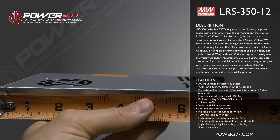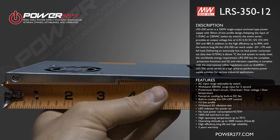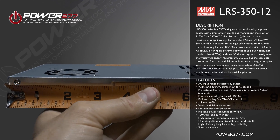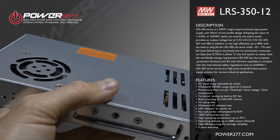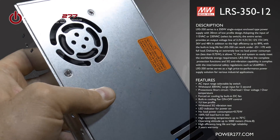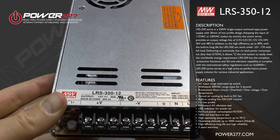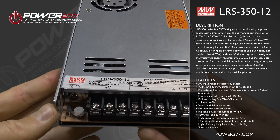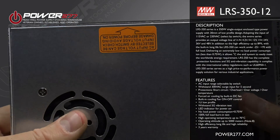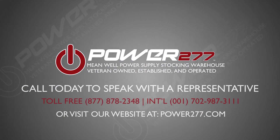Additional features include passing the 5G vibration test, an LED indicator for power on, no load power consumption of 0.75 watts, and a 100% full load burn-in test. It has a high operating temperature of up to 70 degrees Celsius, an operating altitude of up to 5,000 meters, high efficiency, long life, high reliability, and comes with a three-year warranty.